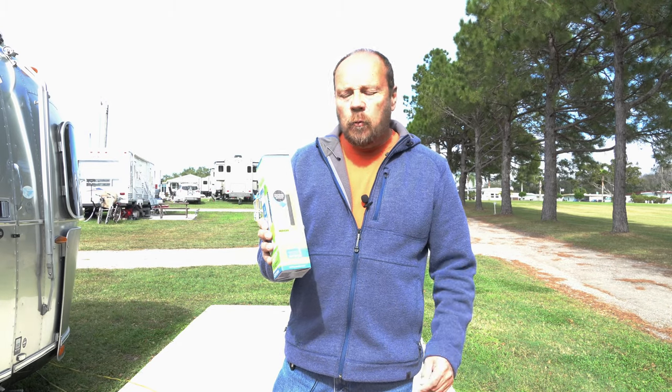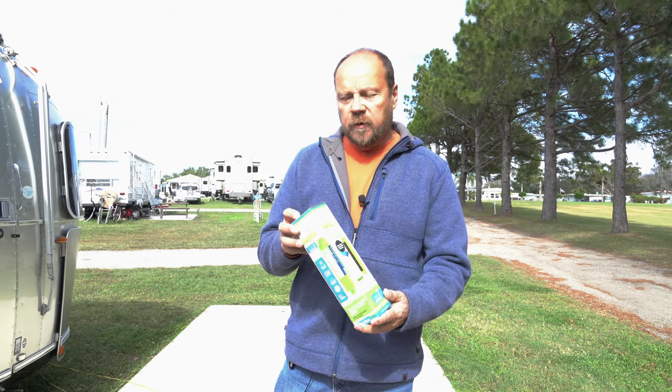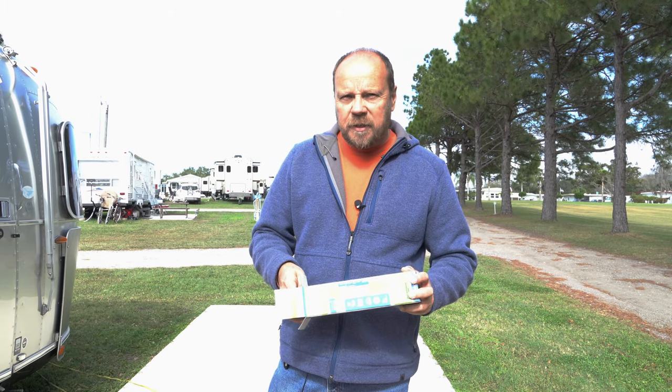We were recently at the Tampa RV show where we met the folks from Clear 2-0 and they went over some of their products. One of them is these water filters and they gave us one to try, so we're going to hook it up today and see how it works.